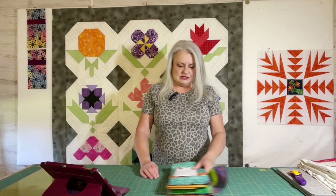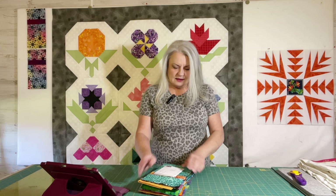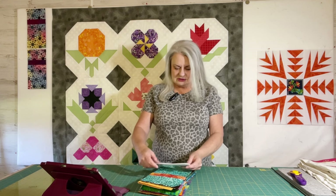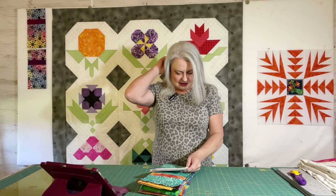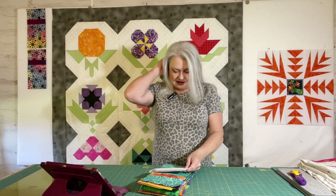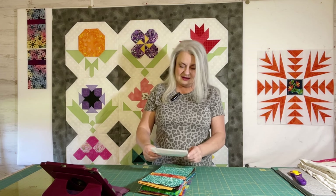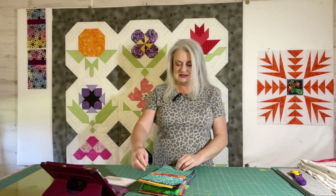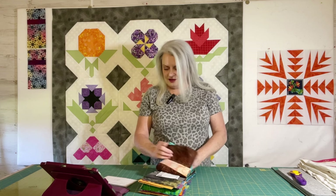I went and picked up the mail and you guys do not disappoint on your blocks for the blues boutique charity quilt! I'm just going to name the first name and the state of who sent these blocks so we can give proper recognition to all of you. Thank you so much for sending these blocks — they're going to be so much fun to put together.